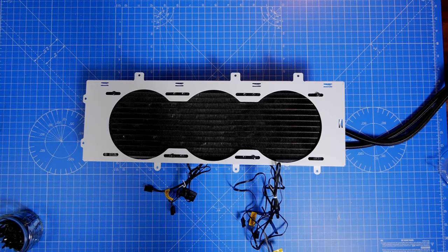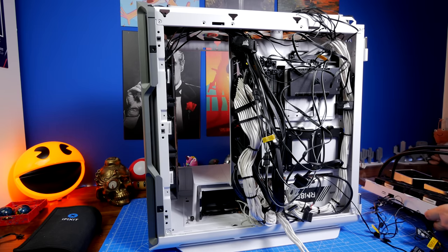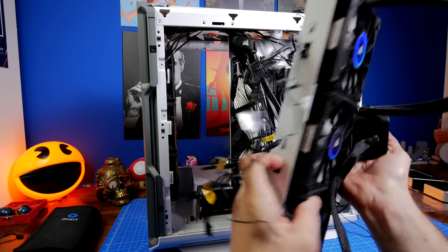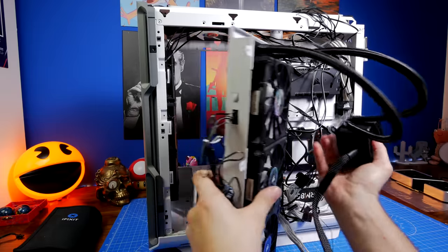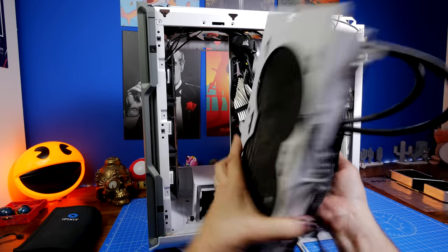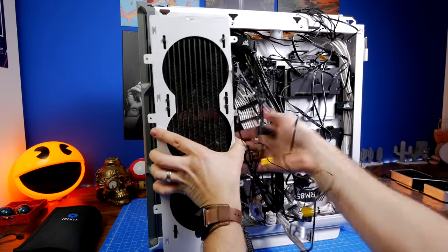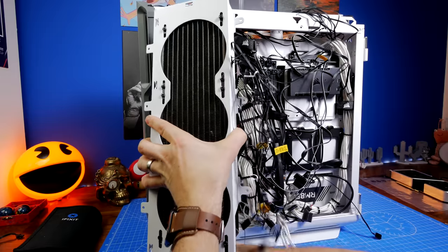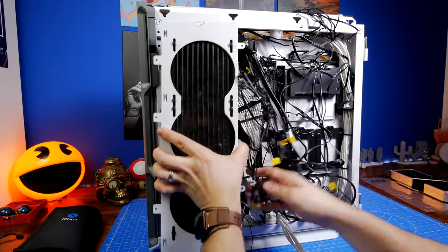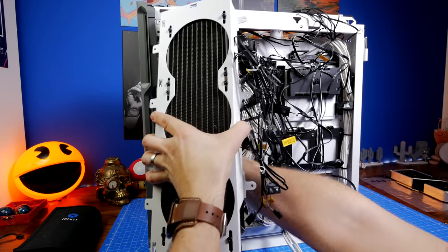The fans on the side radiator are set to intake this time, pulling cold air in from the front and through the radiator. My logic: pulling cold air in from the front and immediately exhausting it through the side would be counterproductive. Although running air over the radiator may warm it slightly before it enters the case, the front intake fans also pull cold air in, so the two should balance out. Cold air then runs over the GPU and exhausts out the top and rear.